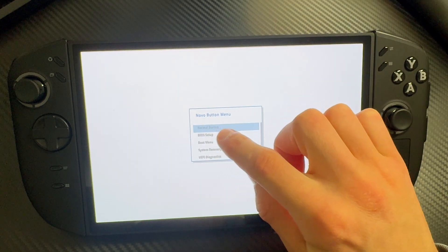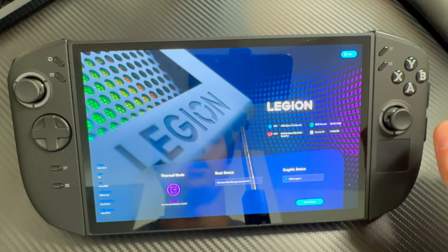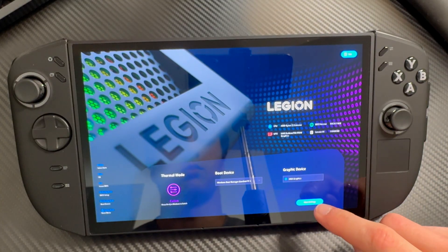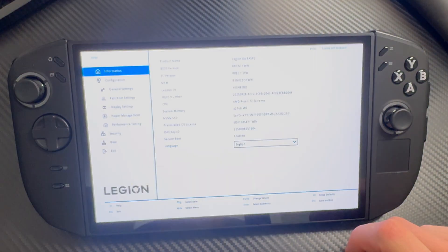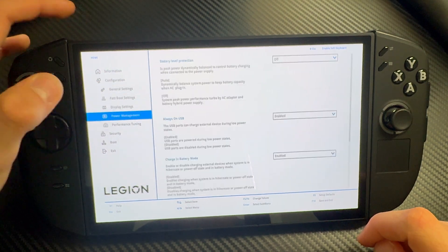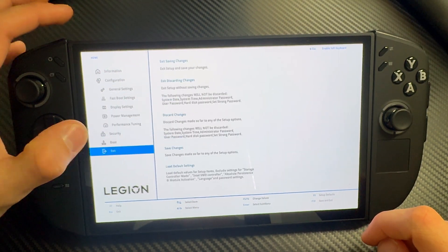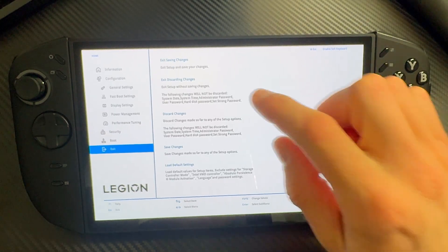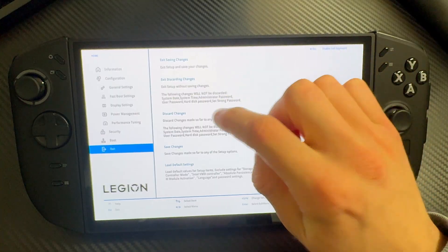But what you're here for is BIOS setup. Tap that and here you have your BIOS. To go into more settings, just press on 'More Settings' and here you have absolutely everything you could need in the BIOS.